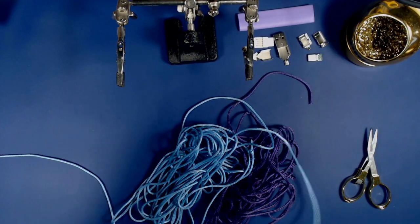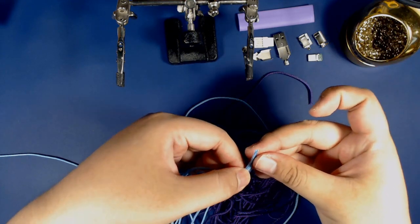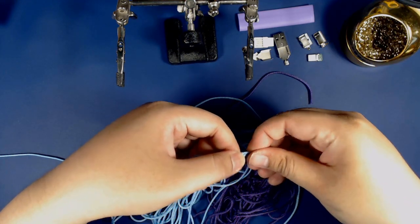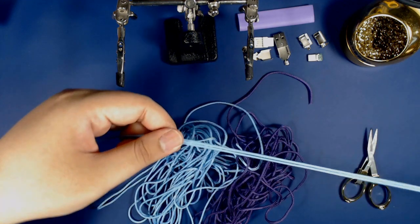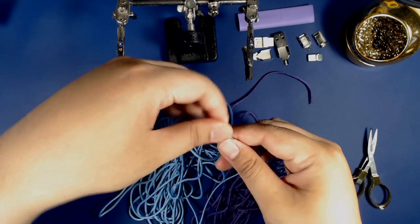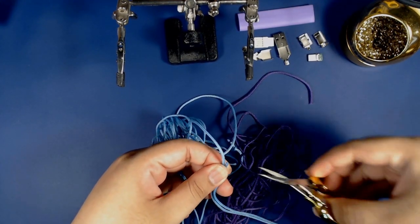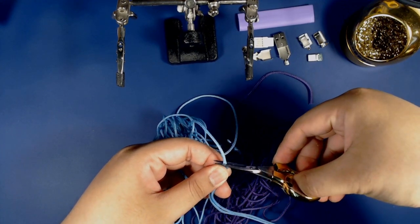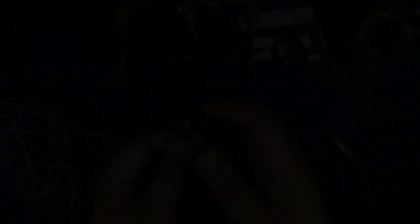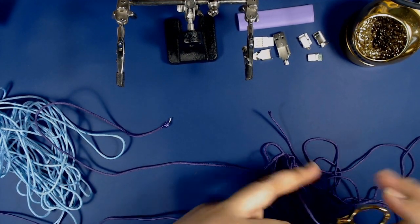Here I'm cutting the paracord with a little pair of scissors. I found these to be incredibly useful especially for making braided cables — I'll put a link in the description where you can find a pair like these. I'm taking the strand from my first cut and using it as a guide to measure how long to cut my next strand. After making this cut I'll be repeating this process for the remaining lengths of paracord.